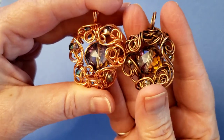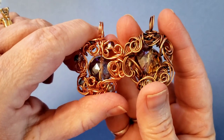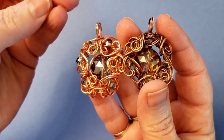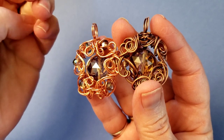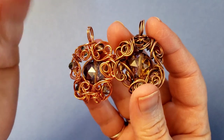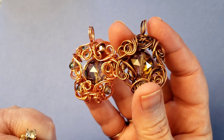What you're going to need for your project: 20 gauge dead soft wire — I'm using raw copper. You're going to need your chain nose pliers, your needle nose pliers — chain nose and needle nose are the same thing — your snips, and your round nose pliers.